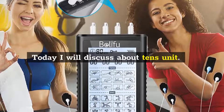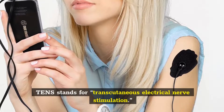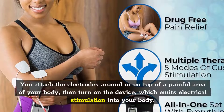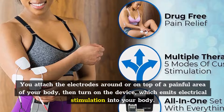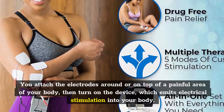Today I will discuss about TENS units. TENS stands for Transcutaneous Electrical Nerve Stimulation. You attach the electrodes around or on top of a painful area of your body, then turn on the device, which emits electrical stimulation into your body.